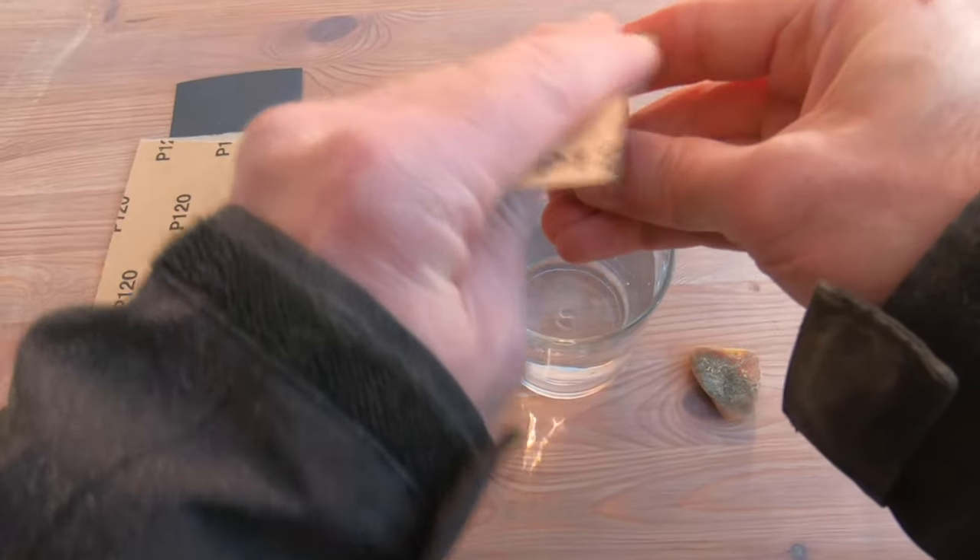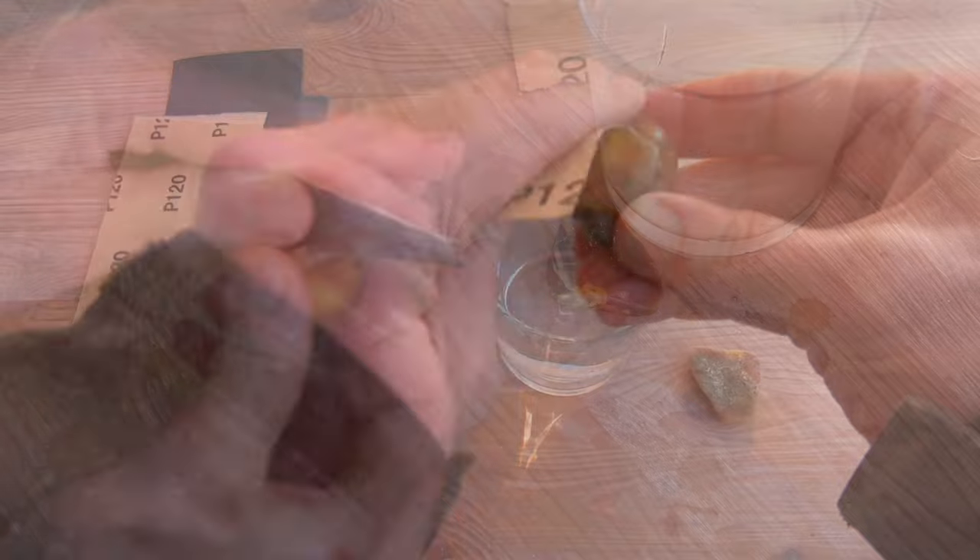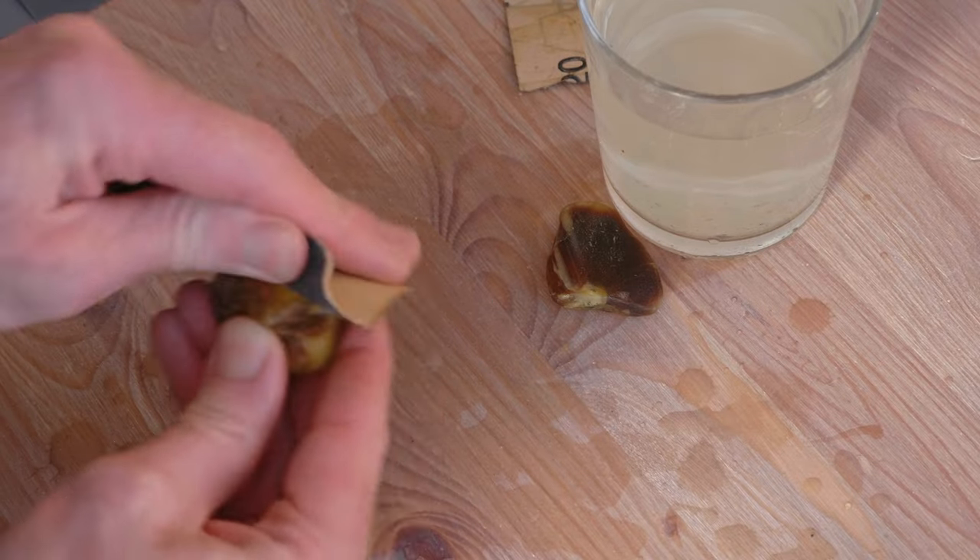Amber is very soft, and I've heard that in the past it's been polished just by keeping it in a pocket for a week or two, and the action of it being moved around will polish it up.